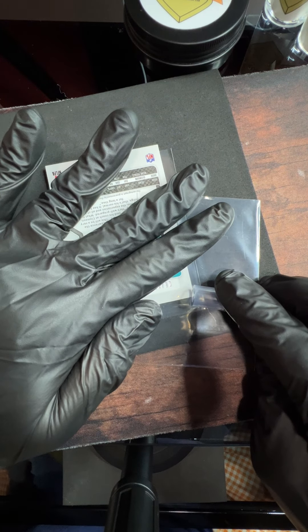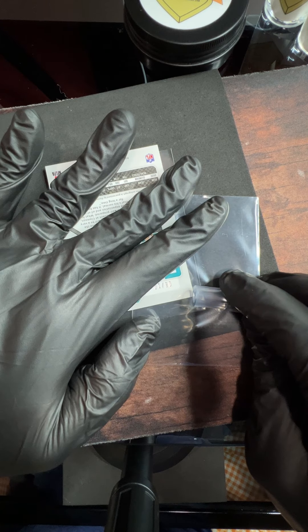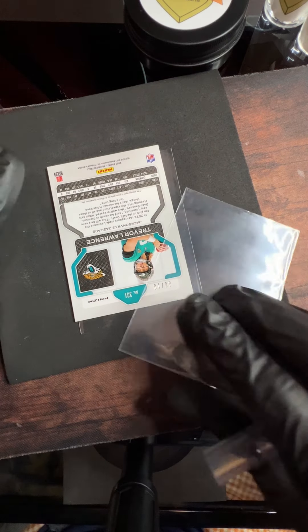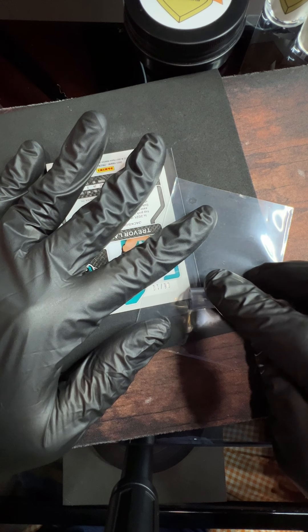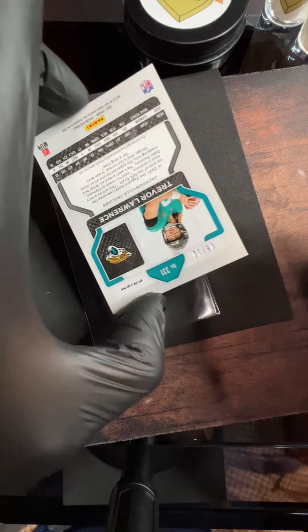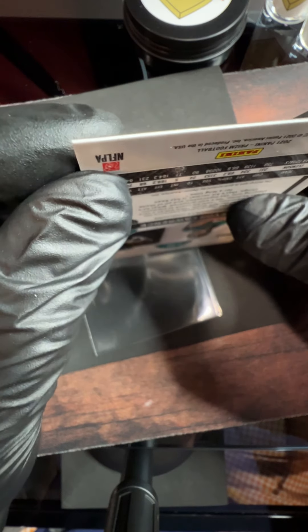I figured you guys might want to check these out. In front of us, let's welcome Trevor Lawrence times two - a beautiful card, very rare. There's only 10 of them and we got two of them right here. I want to give you guys a couple things to look for if you're newer to subbing cards or getting cards graded, or just haven't done it a lot.